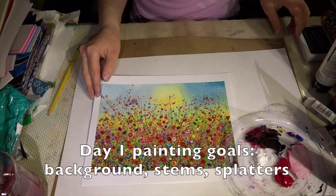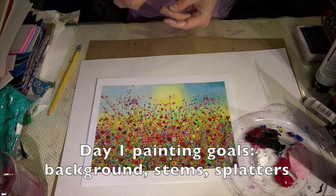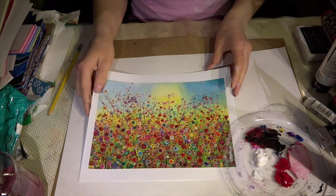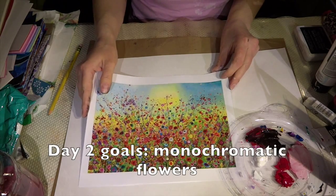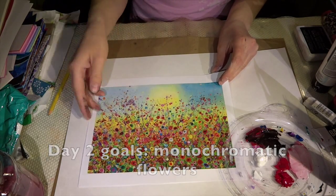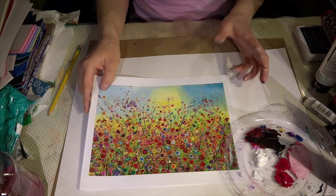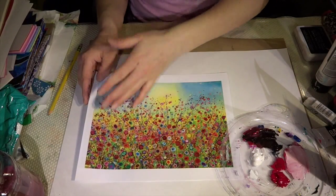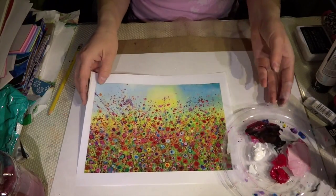On the first day of painting we are going to make a background, and maybe even the stems on the first day. On the second day we are going to be adding monochromatic flowers. And if you have time at the end and your project is dry, you can add details to the painting with a black pen.